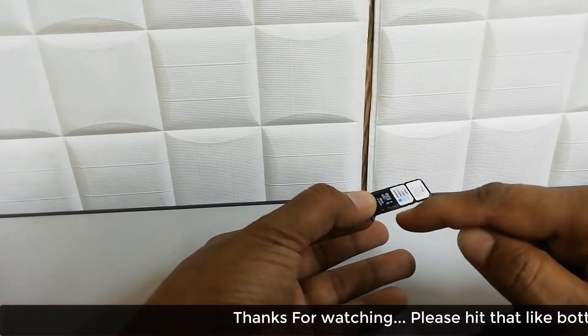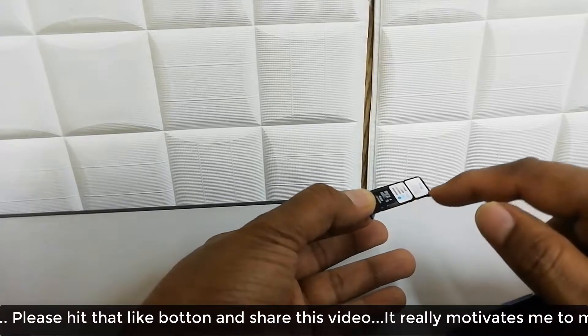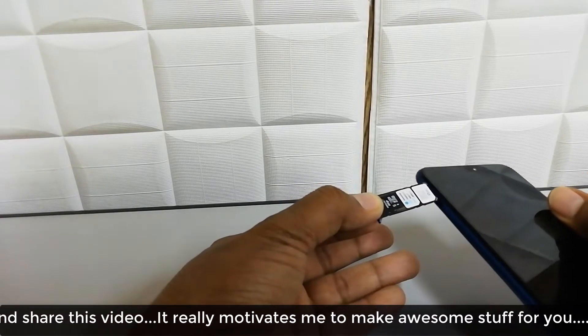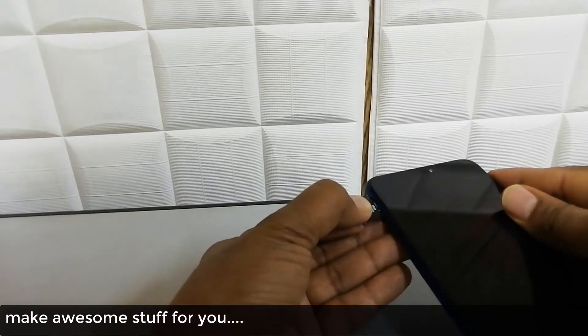Simply put your SIM card here. You can see the first slot is for your SD card, and the other two places are for your SIM cards. Just put them inside and you are ready to go.